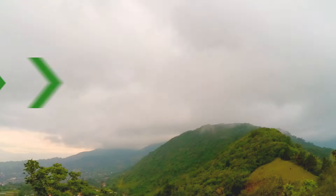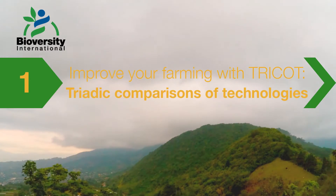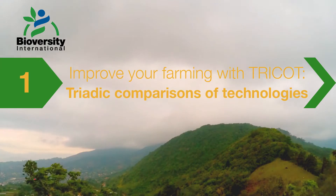Improve your farming with Tricot — Triadic Comparison of Technologies. Get to know new varieties and select the best for your location.